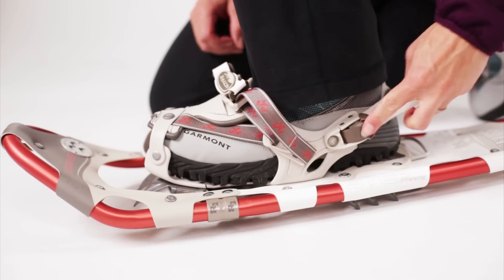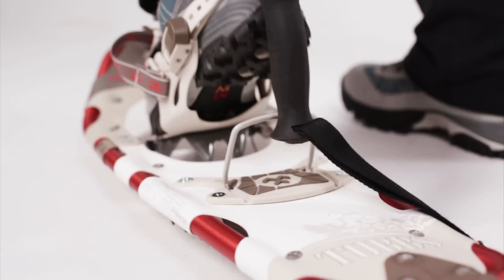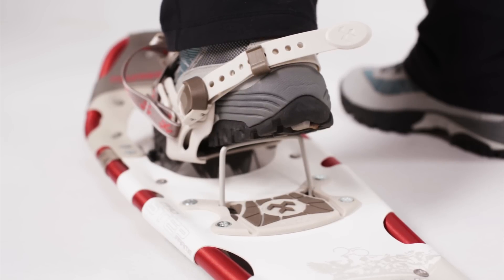An easy-to-use locking heel strap stays cinched for your full trip. The 19-degree Active Lift Heel Lift is an essential backcountry feature — it keeps your foot flat on steep ascents, reducing calf fatigue and Achilles tendon strain when climbing.